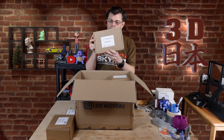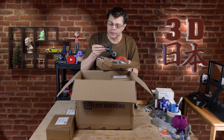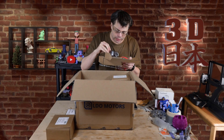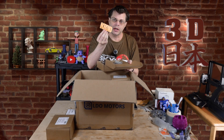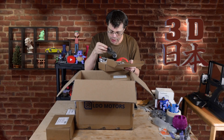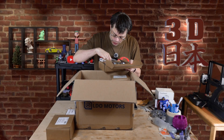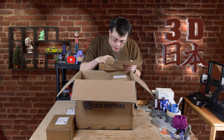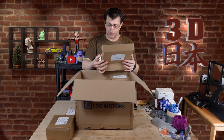This box says Electronics. There are a whole lot of parts — circuit boards, wires, more wires, a KB3D sticker, more wires, another circuit board, and more wires. So it's mostly wires and small circuit boards in that one.